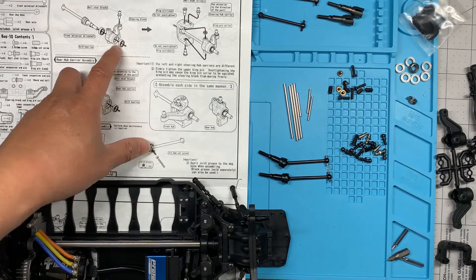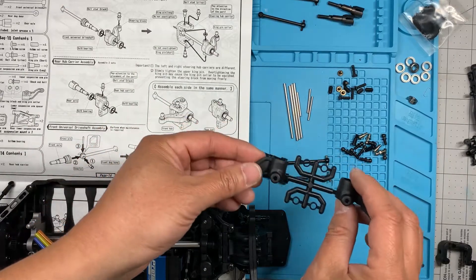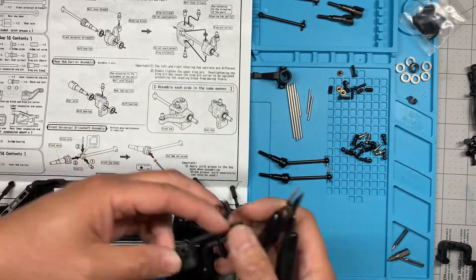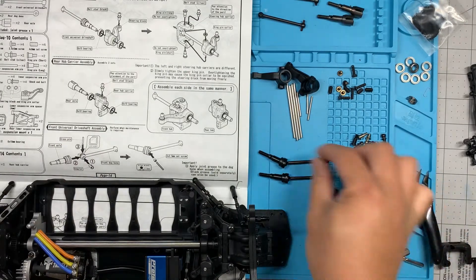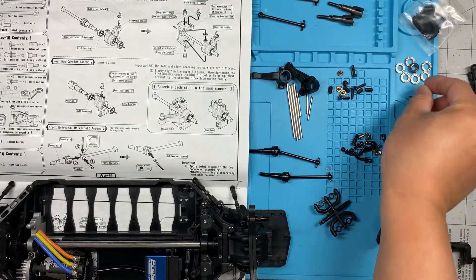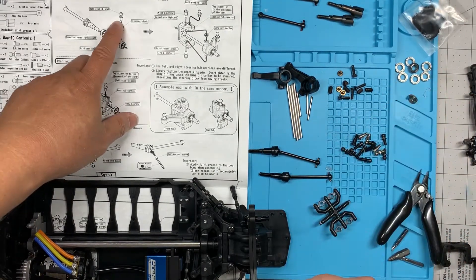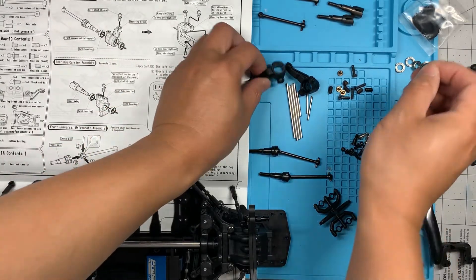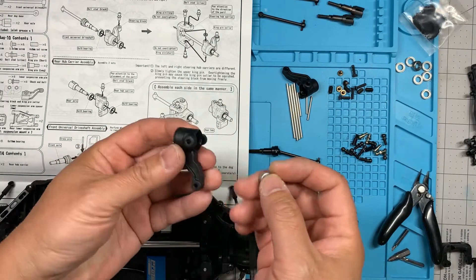First step we're going to work on the front hub carriers — it looks like it's going to be these two right here. We need a universal and we need two bearings and the ball stud. Let's grab those bearings.